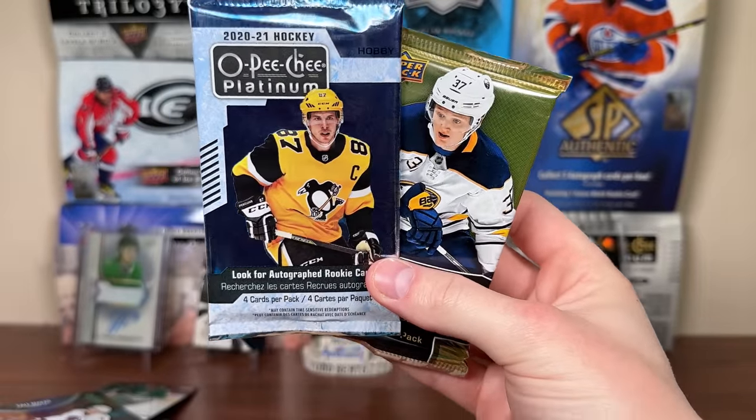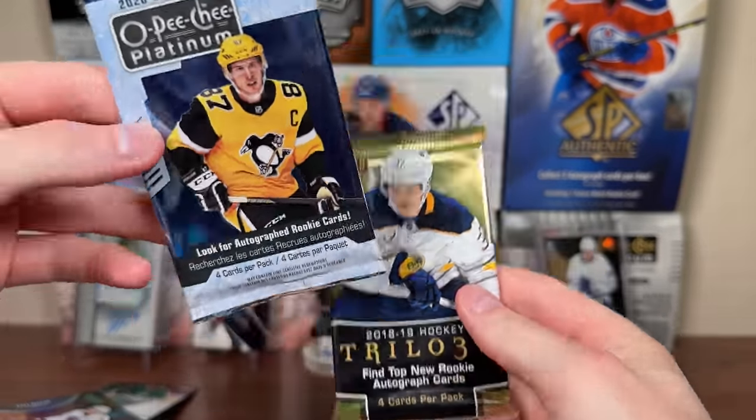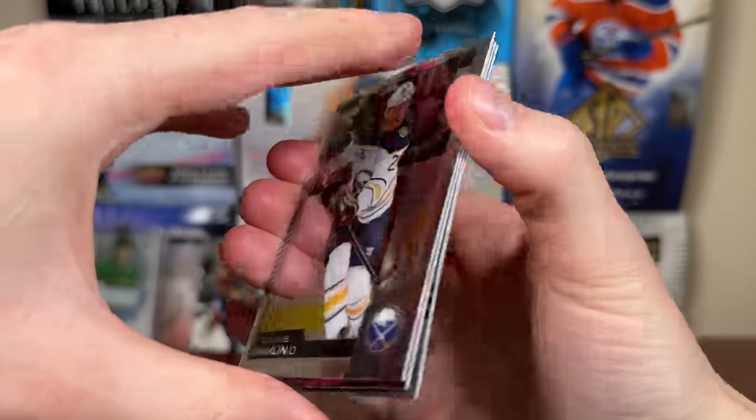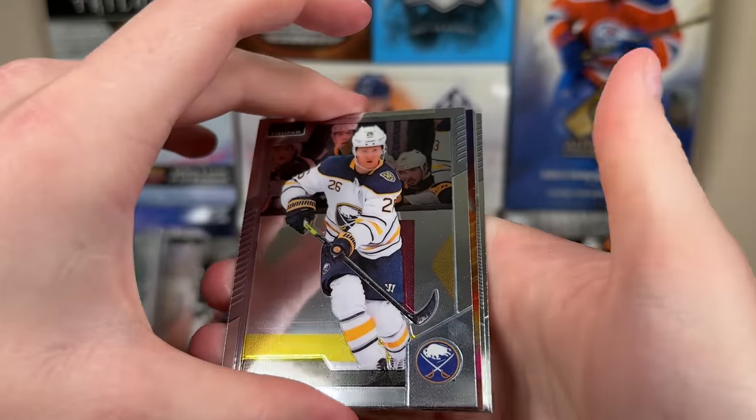Final two packs for the All-Star Hockey Hitbox. 2021 Platinum and 1818-19 Trilogy. Let's do 2021 Platinum — we might have an autograph. Let's flip it around — it's just an insert.